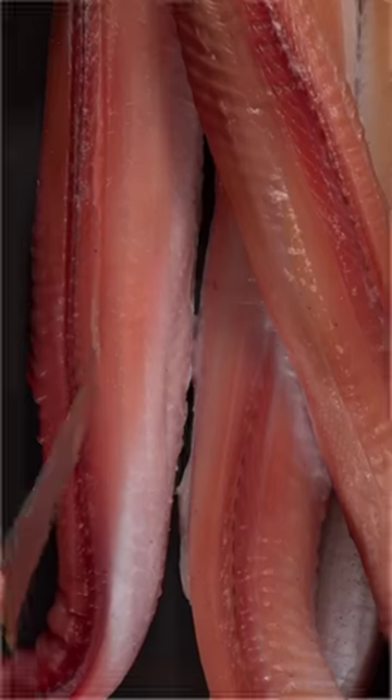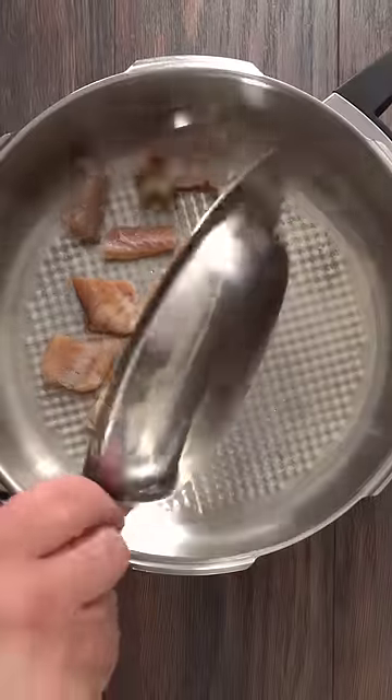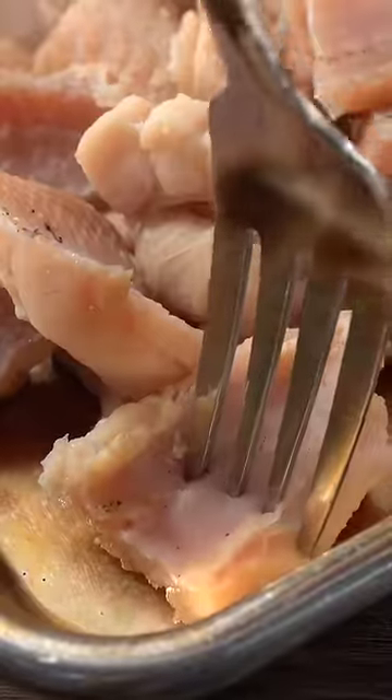As I started opening it up, this thing was tough. First I went ahead and boiled it, and it was still tough, so I threw it in my pressure cooker and let it cook. Once the time was done, yes, it was much more tender.